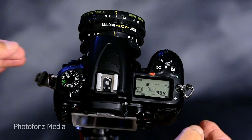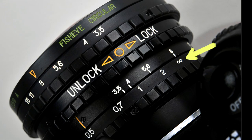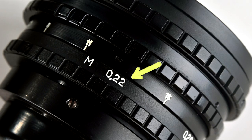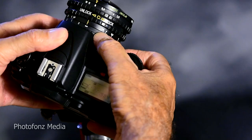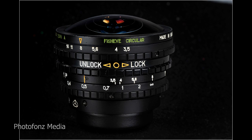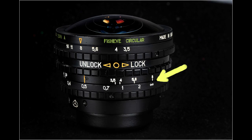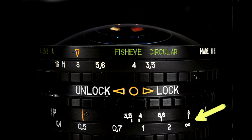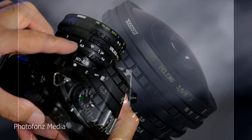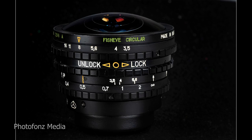Next you want to focus. The focusing ring goes from infinity down to about 0.22 meters. You can estimate your focus distance, but right on top of the focusing scale there's another ring with a depth-of-field chart. Move the infinity symbol to f/8 — since we're set at f/8 — and f/8 will give you everything in focus from infinity all the way down to just under 0.3 meters. So you have a lot of room for focus error with this short focal length lens.